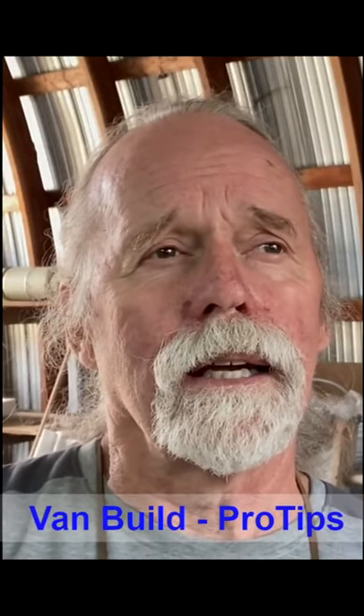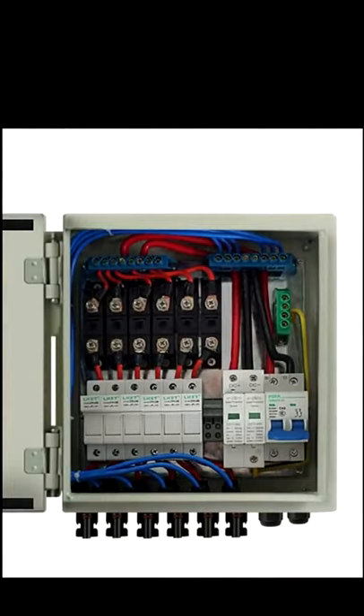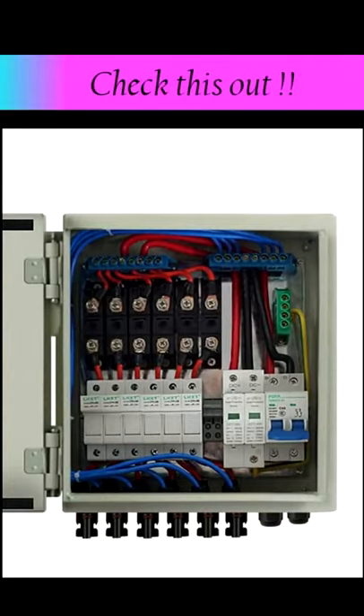In the solar industry, they have what's called a combiner box. If you're putting panels on a house, barn, or the roof of a building, they run all the wires to a big combiner box and from there run to the charge controller. That's exactly what I want to do — only those aren't watertight.